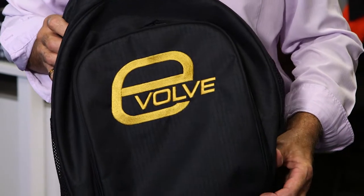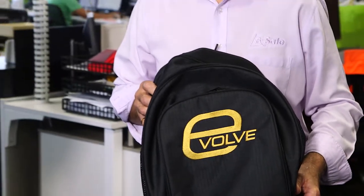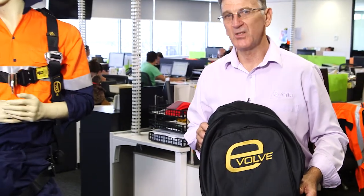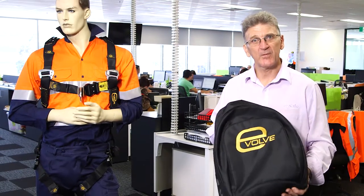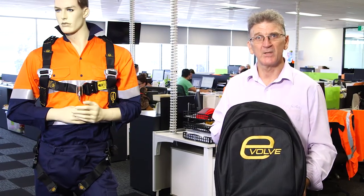The features of the Evolve harness range start before you even open the rugged, stylish and well ventilated backpacks that it comes in. It's there to protect your harness from the environment when not in use.